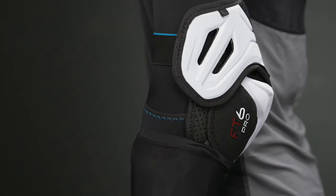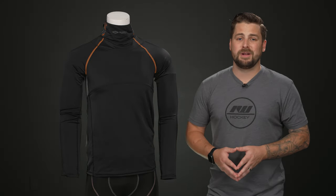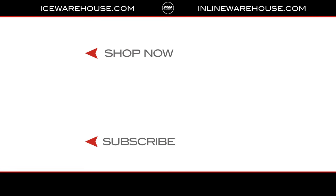Overall, if you're looking for any more information on the Shock Doctor Ultra Compression Neck Guard Shirt, you can hit the link in our description below. While you're here, give us a thumbs up on the video and subscribe to our channel.